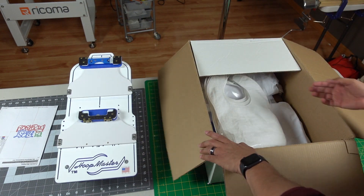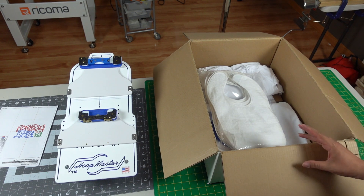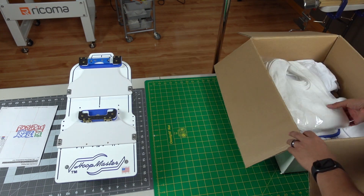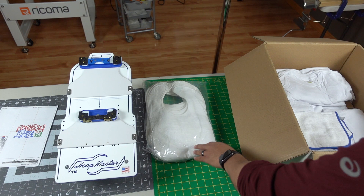Hello and welcome to Romero Threads on YouTube. Today's video is very special — my daughter's first birthday is in a couple of days, so I want to go ahead and personalize some bibs and a t-shirt for her.